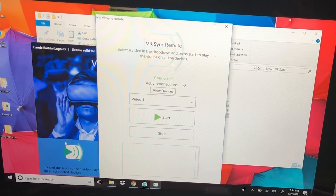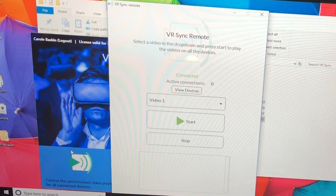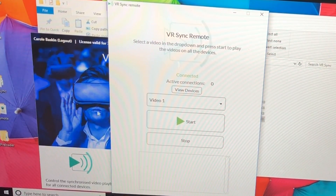Once you get each of the headsets to the screen with the Milky Way Galaxy and our logo, set the headsets down and get ready to push the play button. Each person would then take their headset and put it on, and when you ask them 'can you see the Milky Way, can you see the logo?' — when they say yes, you'll know they're connected. It will show how many active connections you have. If a headset isn't showing, have them put it on and move around a little to wake it up. If it won't wake up, use the controller and push the trigger once to get back to that screen.